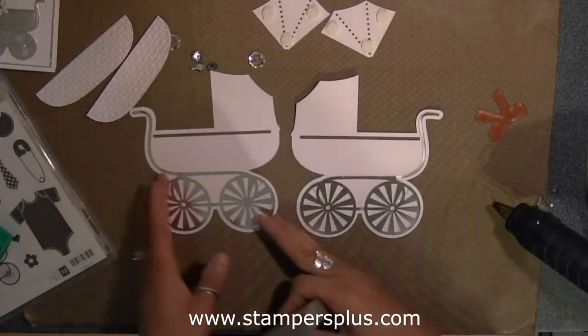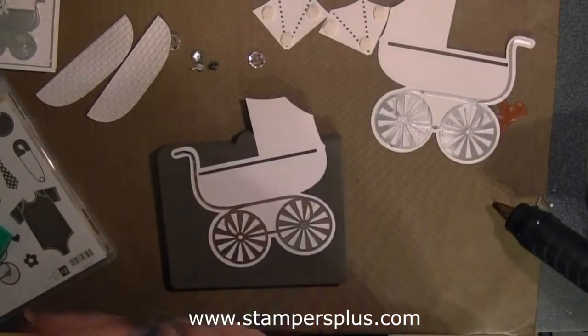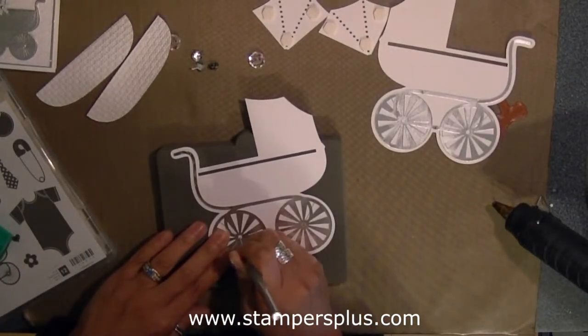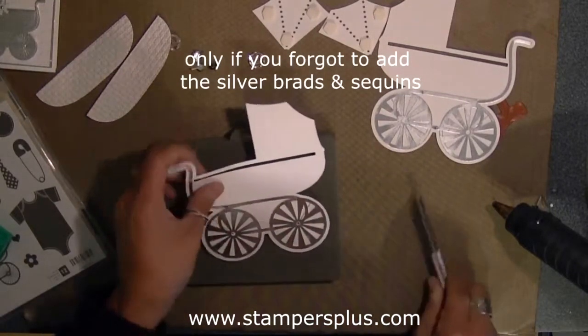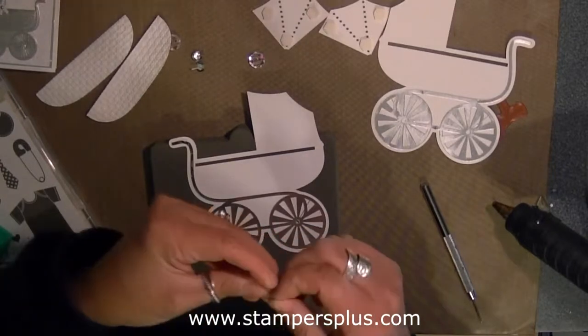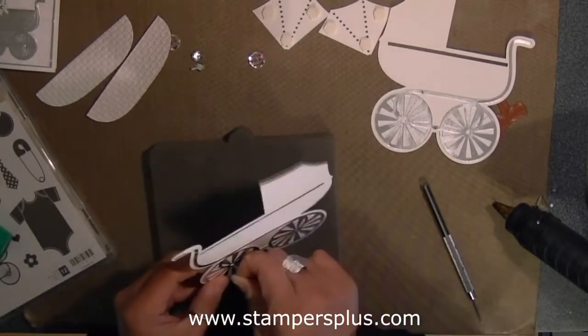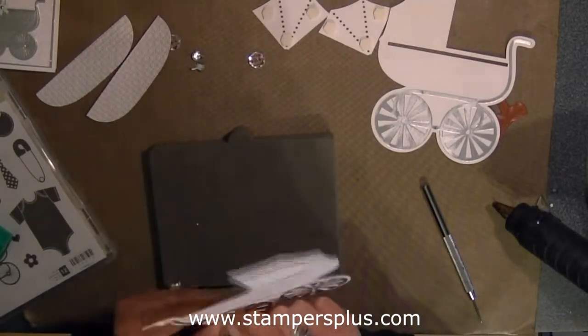Alright, so what you're going to do now is take your paper piercer and pierce a hole in each of these wheels, then take your sequins and your silver brad and insert the brad into the wheel.